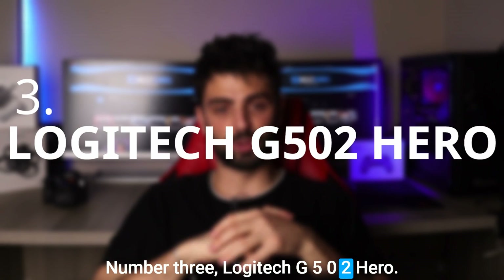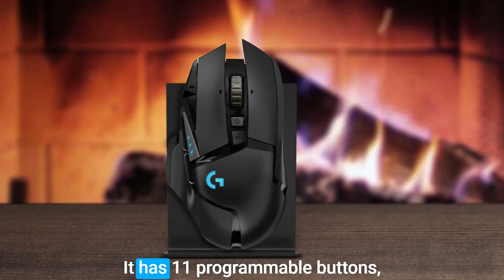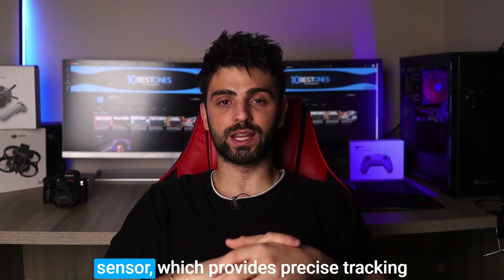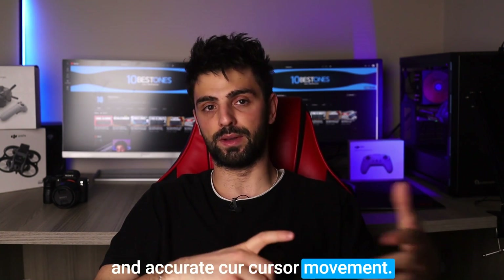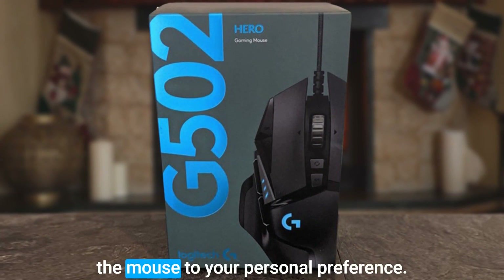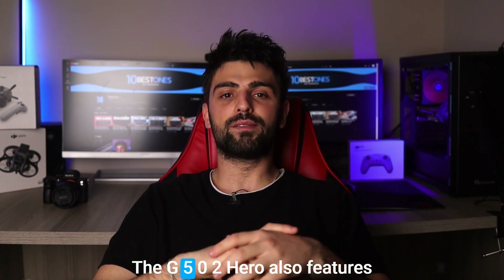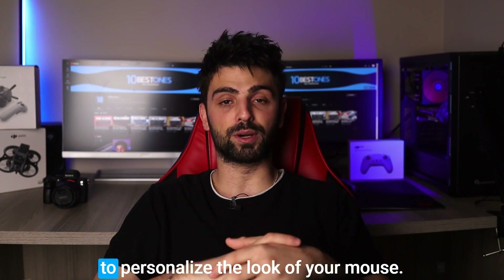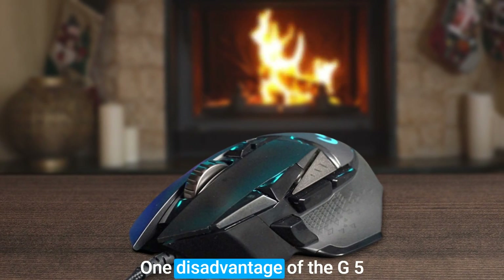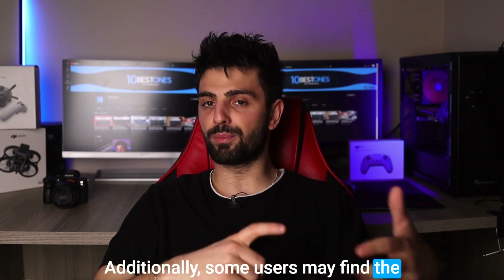Number 3: Logitech G502 Hero. The Logitech G502 Hero is another fantastic mouse for video editing. It has 11 programmable buttons which can be programmed with macros or shortcuts to make video editing more efficient. The mouse also has Logitech's Hero sensor which provides precise tracking and accurate cursor movement. One of the standout features is its adjustable weight system, which allows you to customize the weight and balance of the mouse to your personal preference, helping reduce fatigue during long editing sessions. The G502 Hero also features customizable RGB lighting and a comfortable grip with a rubberized side. One disadvantage is that it may not be suitable for left-handed users, and some users may find the price point to be on the higher end.